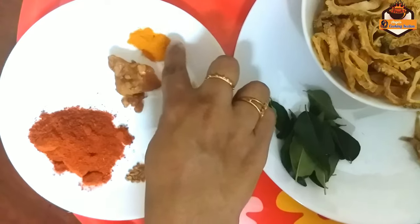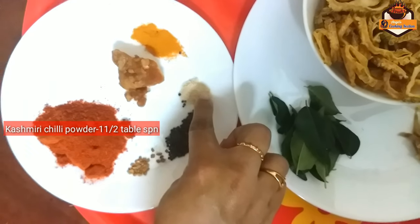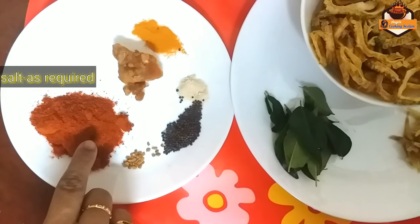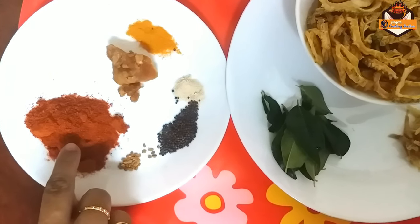Add 1 spoon of cream, 1 spoon of cream, 1 tsp. Kashmiri chili powder 2 tsp.